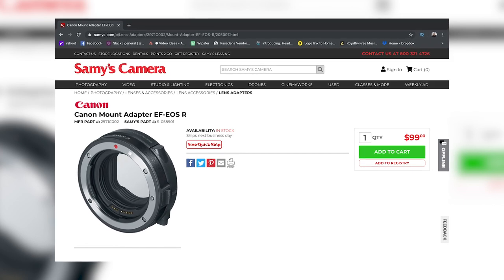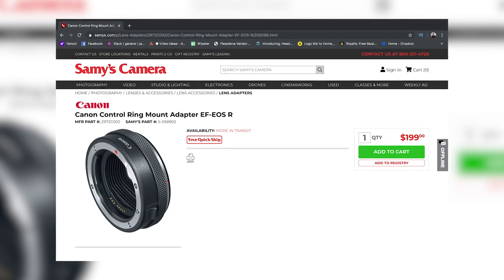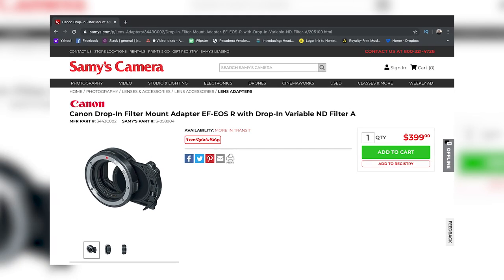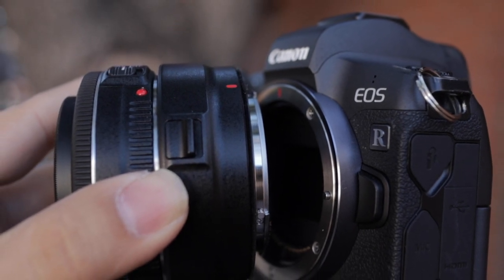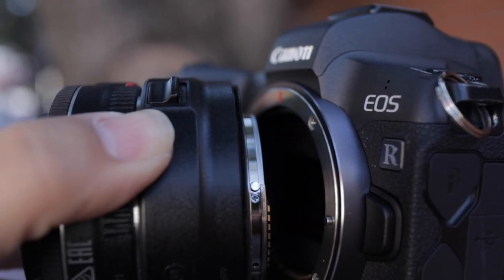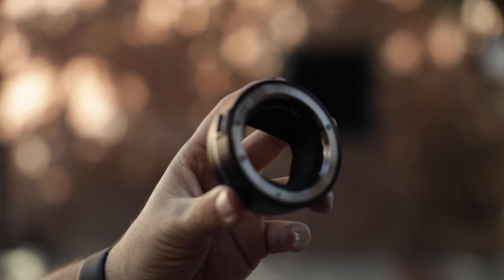Does it sacrifice on image quality or performance? Let's find out. This is Canon's least expensive adapter for the EOS R and does not have the control ring or drop-in variable ND filter that the more expensive ones do. However, this is the only adapter you need to use all your existing EF glass. It has a weather sealing gasket on the RF side, but not the EF side, so if you plan to shoot in the rain, make sure your EF lens has weather sealing.